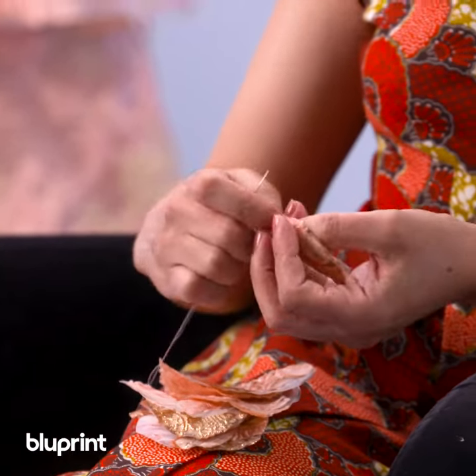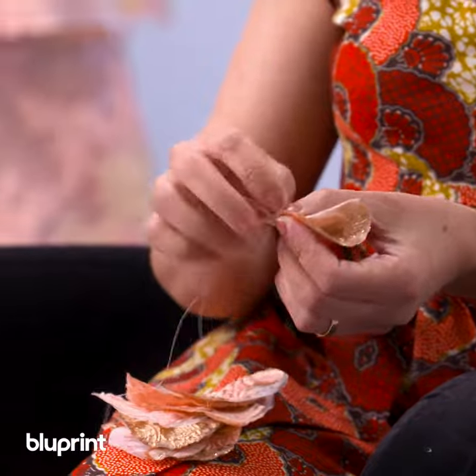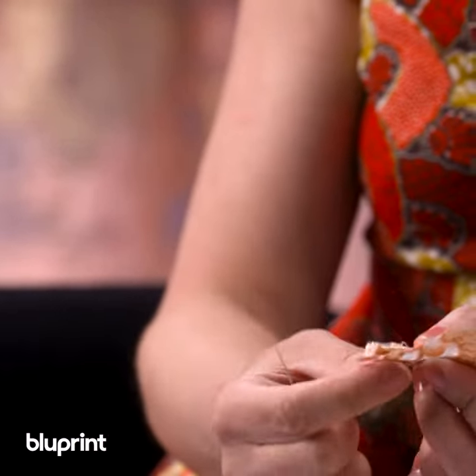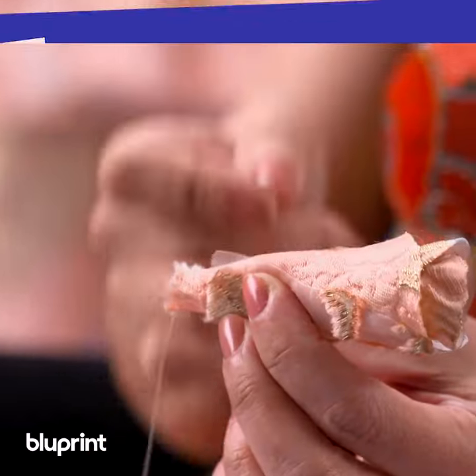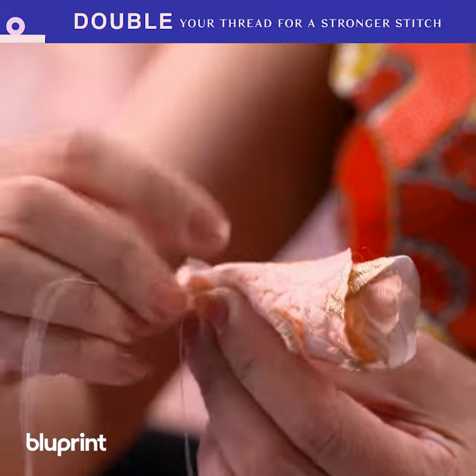Once you've got enough of those done, take your first petal, roll it, take your needle and thread, one stitch. Then take your next petal and just curl it around the base of that first petal and throw another stitch in. Then you just keep going.